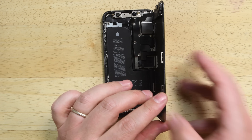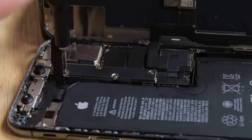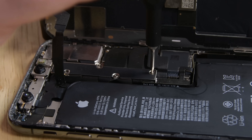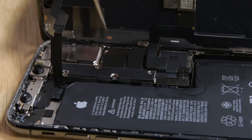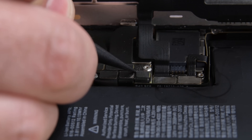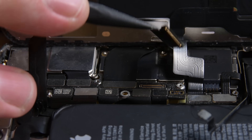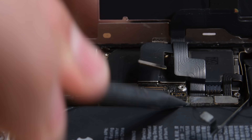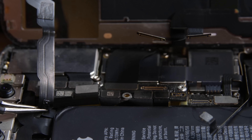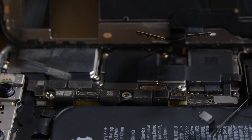Prop the display against something to keep it open and then remove the five screws holding on the logic board connector bracket. There are three different sized screws in this bracket and they all need to go back in exactly where they came from, so make sure to note which screws came from which hole on your magnetic mat. Use your spudger to disconnect the battery connector, the front panel sensor assembly cable, and finally the OLED panel connector. The sensor assembly cable is lightly adhered in place, so use your tweezers to gently lift the cable until it separates.